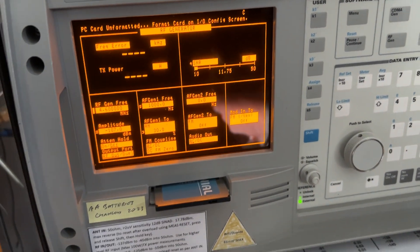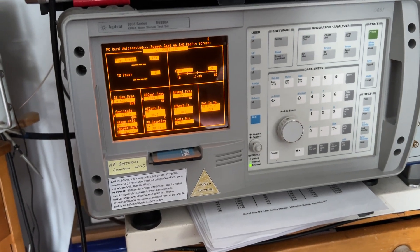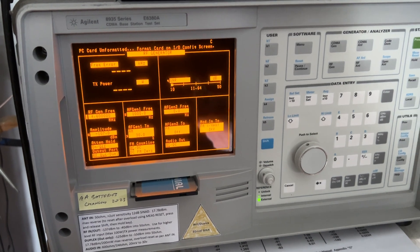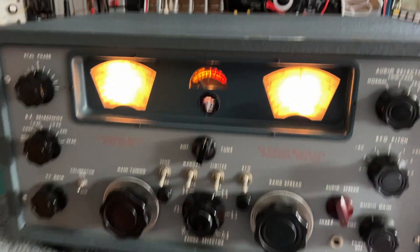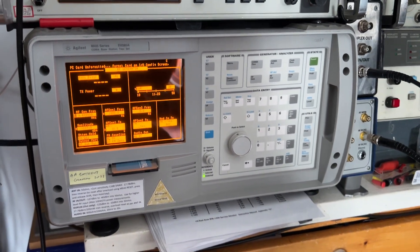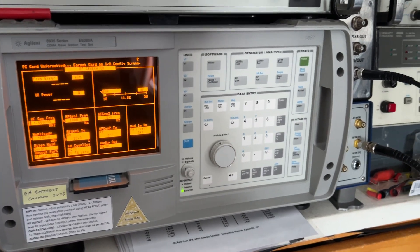We're achieving more than spec. The spec at one microvolt on this band is 10 dB signal-to-noise ratio, and we're around about 12 — which is pretty good for a 65-year-old receiver. It has been fully refurbished and aligned. That's the signal-to-noise ratio of a GPR90 receiver.